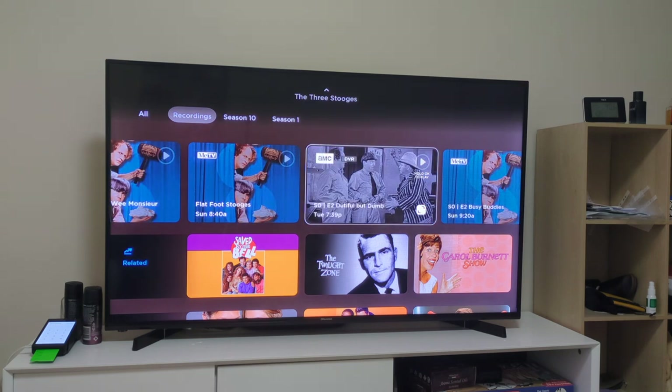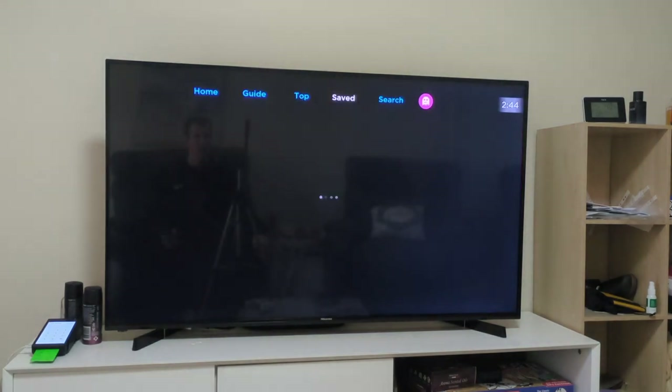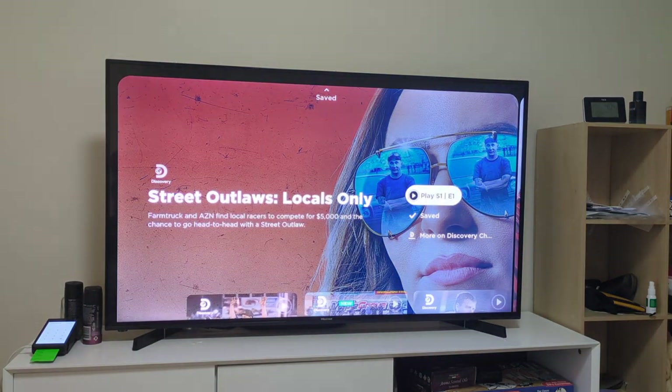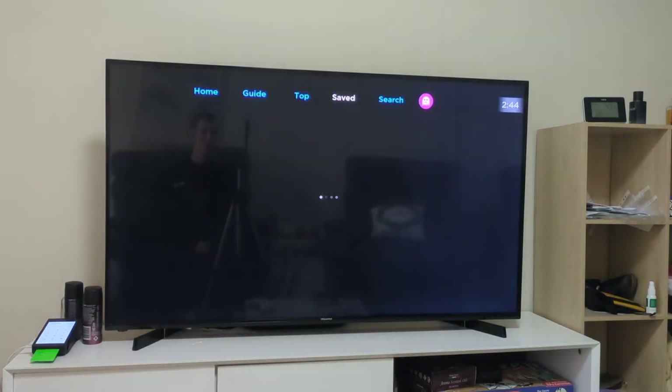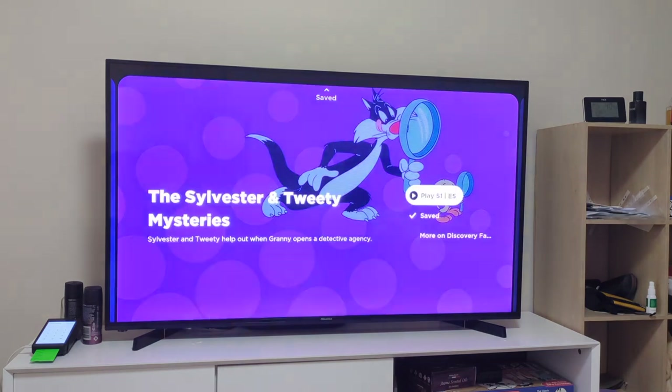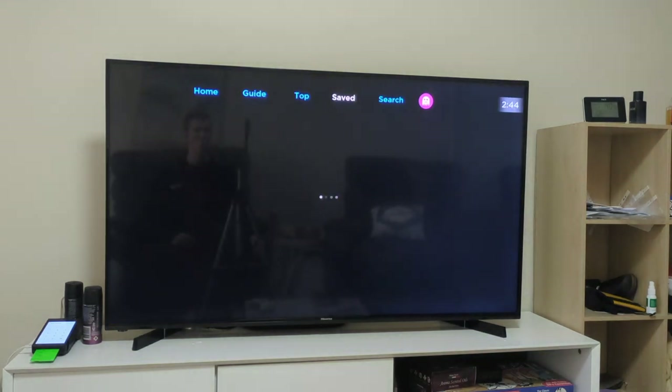To remove things - if you don't want to watch something anymore, remember: as soon as you hit this unsave button, if you have any recorded shows, they will disappear. So be very careful with this button. As soon as you hit that, recordings are gone - you've deleted them. Same applies to any other saved show: as soon as you hit that, the recordings will be deleted.